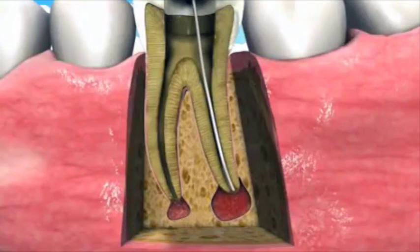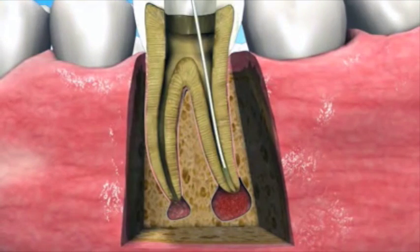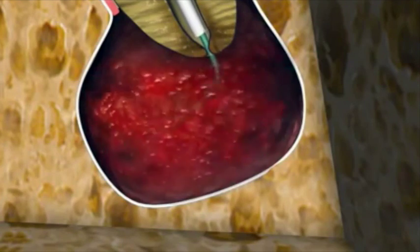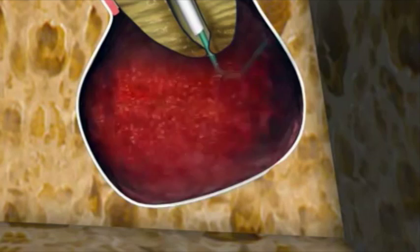After removal of the Nitee ablator, a second tool, the PGA ablator, which consists of a bioabsorbable flexible filament, is inserted into the ground tissue and rotated at 5000 rpm for 30 seconds, mincing it further to an even finer consistency.